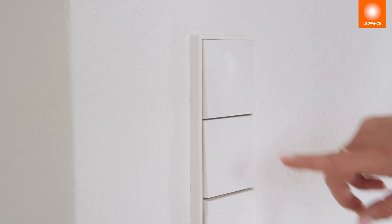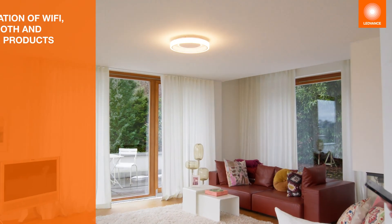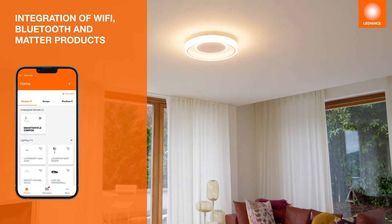Then, turn on your Smart Plus devices. They must be flashing to initiate the integration process.